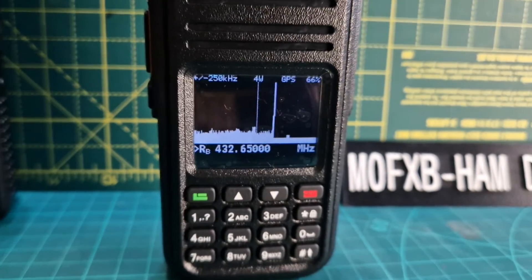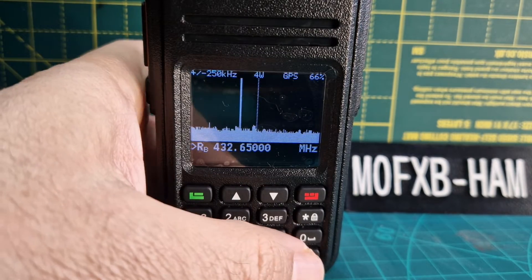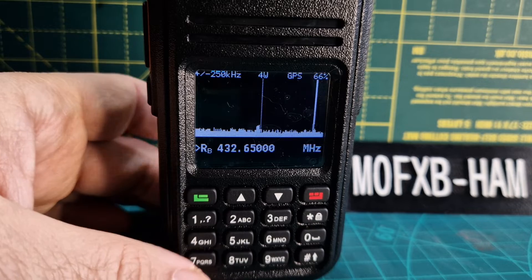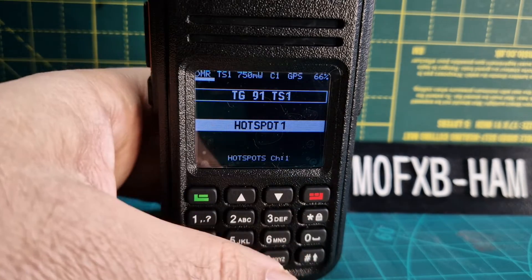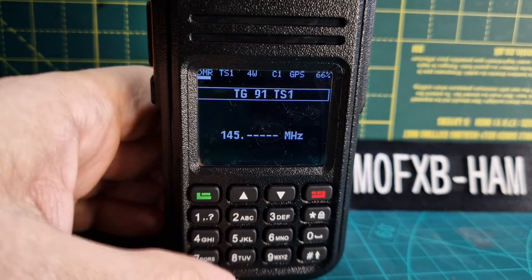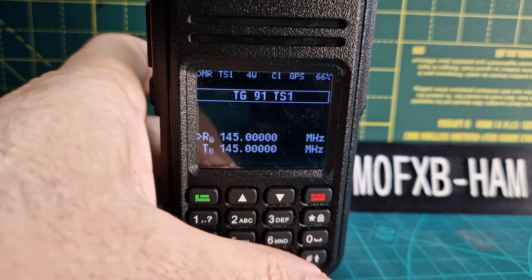This is really useful — if you're out and about on a hill and you want to know if there's any activity, go to the frequency and hit the band scope. You're scanning and you'll see if there's any activity, then you could tune to that repeater or simplex station. I'll go back to VFO mode and type in a local calling channel: 145.000.